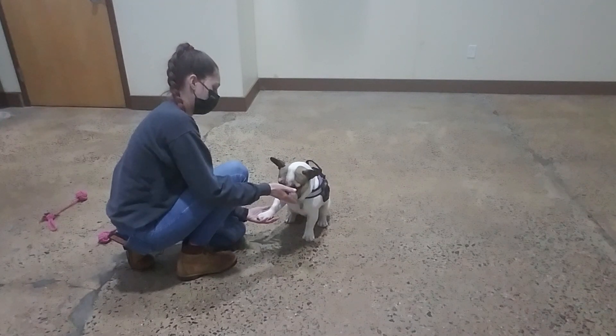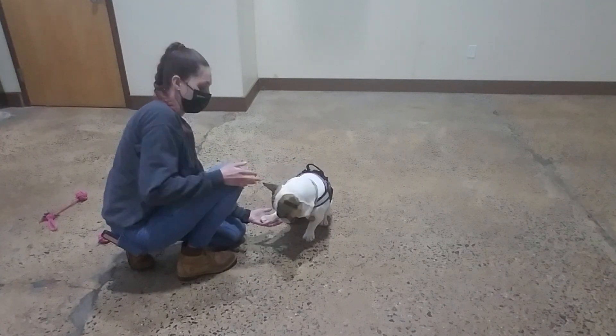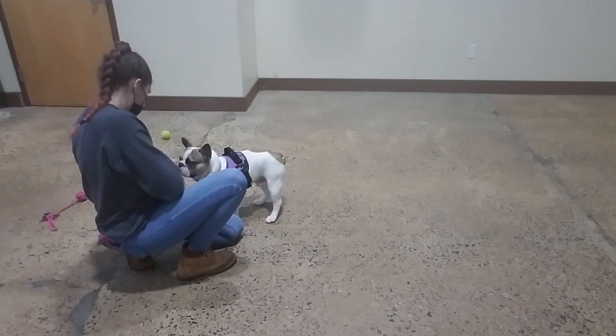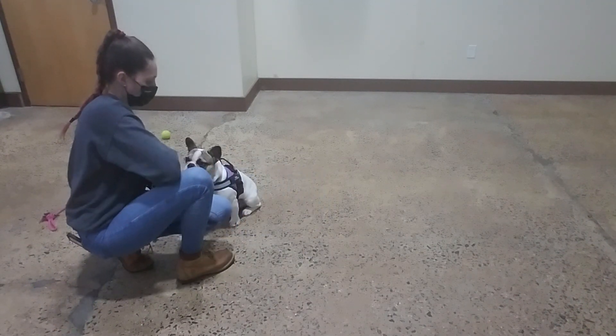Yes. Good. I'm not going to put a command on it yet. We're just going to do this a little bit week by week, so we can focus on all the other bolts as well.